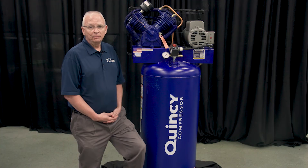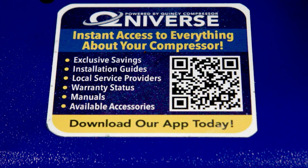For more information about your Quincy compressor, you can scan the QR code or visit us at QuincyCompressor.com.